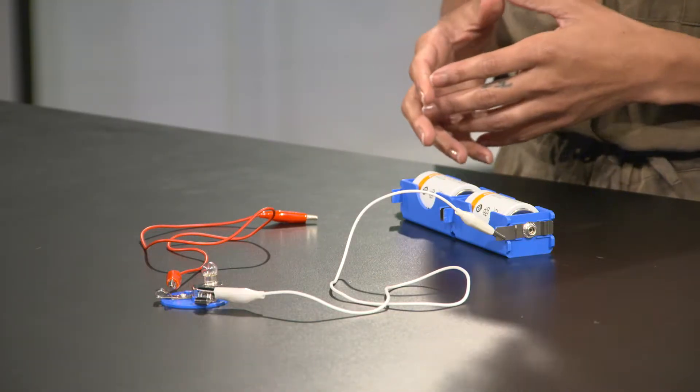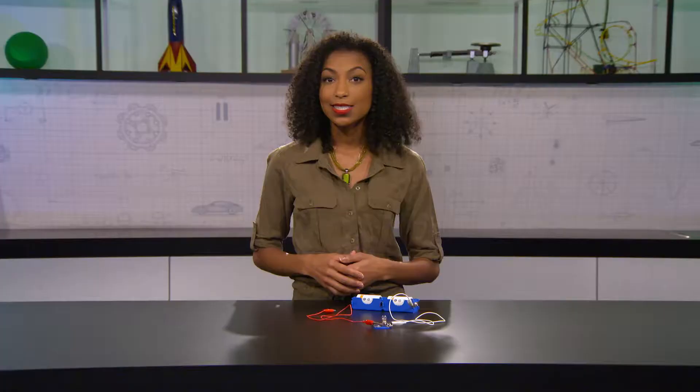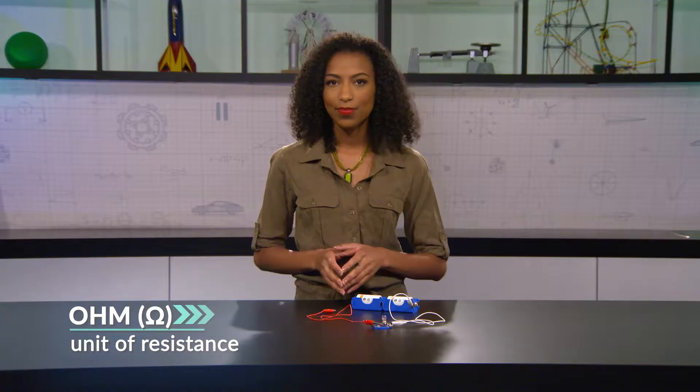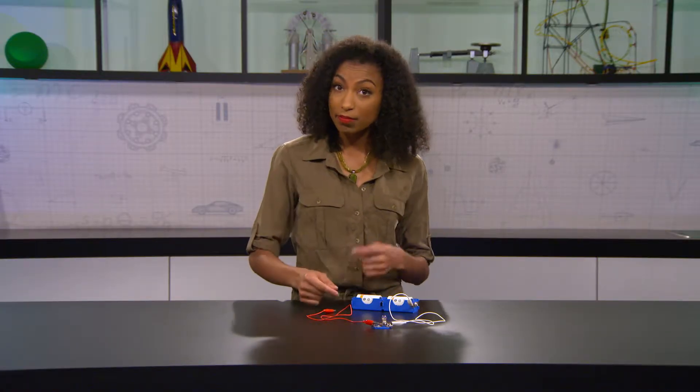Now the bulb. The bulb has a filament with high resistance, making it hard for the current to flow through. The unit of resistance is named after another famous scientist — George Ohm. The symbol for ohms is the Greek letter capital Omega. You'll see this symbol whenever we draw a resistor on a circuit diagram.